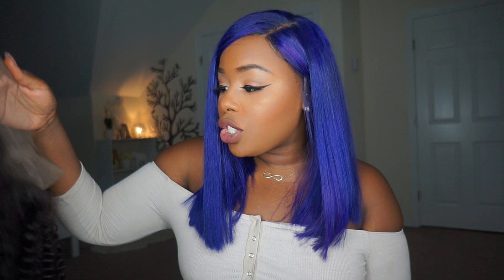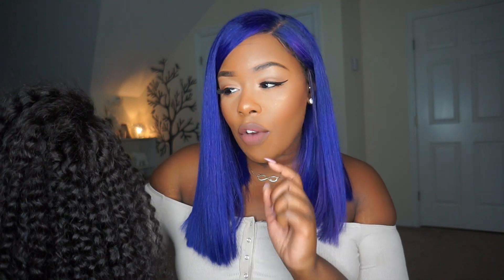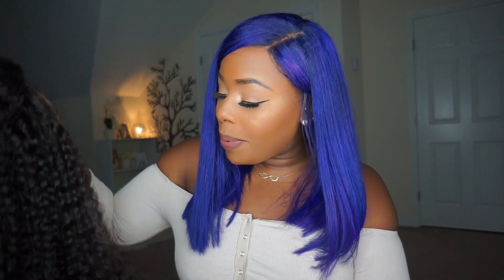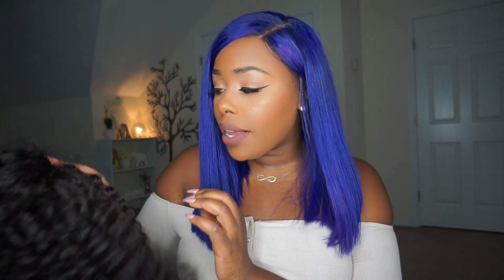Like I said, it's really, really long — 24 inches — and it's very full, about 150 to 180% density. I will leave all the specs down below if I'm incorrect. It is a bit dense, guys, and I think it's really full and nice. So you won't need to feel like you don't have enough hair in the back — it's definitely full enough.